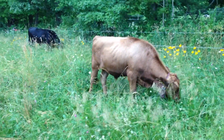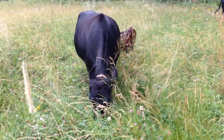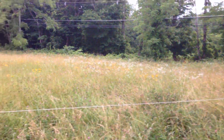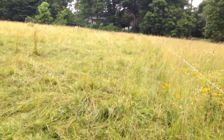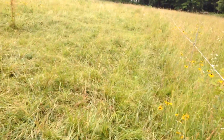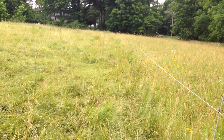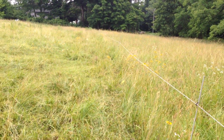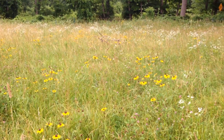Rotational grazing is managing the pasture in such a way that everybody benefits. If I just put the cows here without rotating, and let them do their own thing, what would happen is they'd only eat the things they really like and eat those down to the ground. Certain things they wouldn't eat because they don't prefer them. Then they'd manure only certain spots, and basically the land would eventually degrade — they'd hang out in shadier areas and so on.